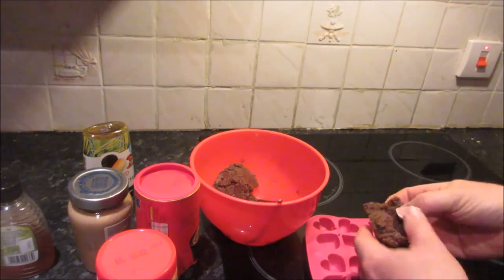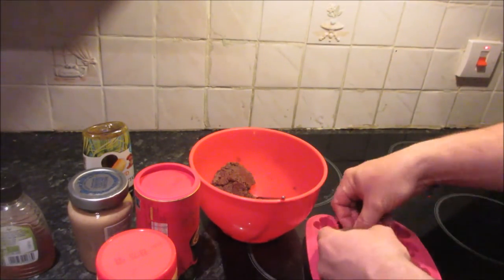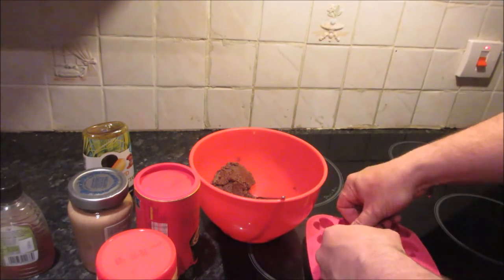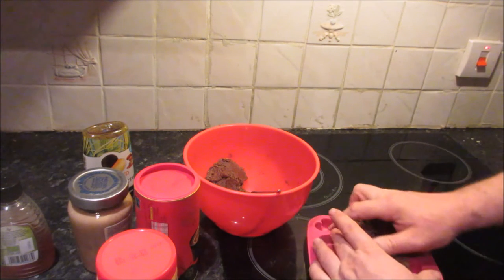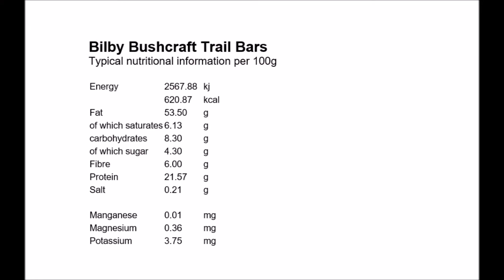This is it nearly finished — nice and hard and firm. I'm just going to push it into some molds. You don't have to, of course — you can just leave it as is, put it on a plate, and stick it in the fridge. Once chilled, your trail bars should be ready to eat, or if you place them in molds like I have, you can give them to someone you love.